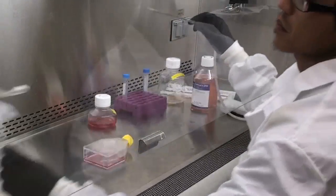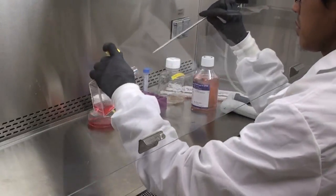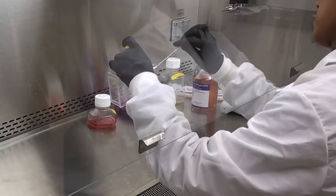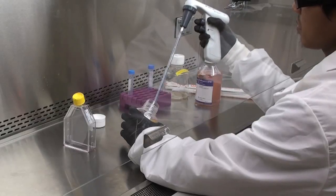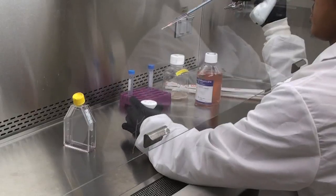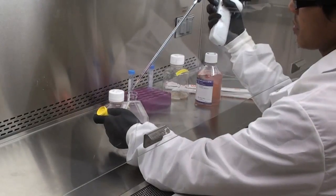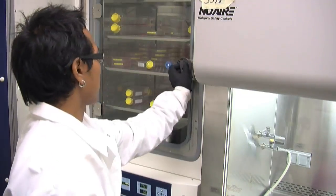Next, aspirate the media from the flask. After aspirating the old media, add a small amount of trypsin. Place the flask back into the incubator. This causes the cells to lose adherence to the culture flask.